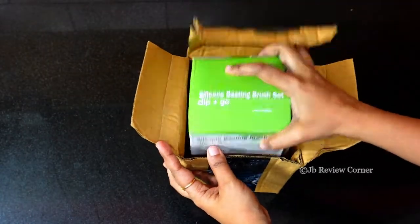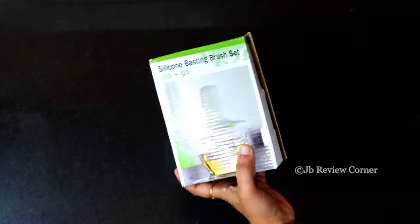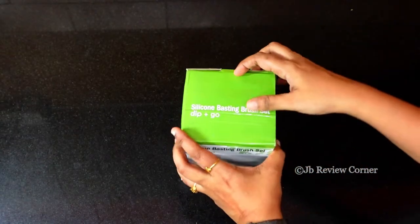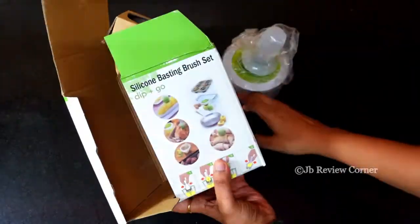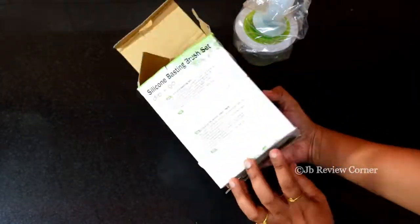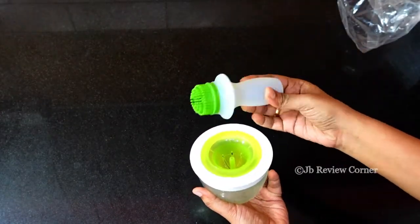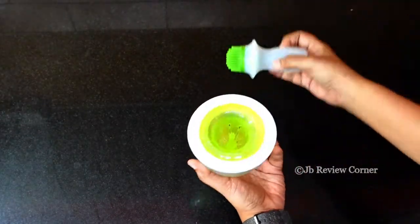Today we will see the review of this silicon oil dispenser. This is a useful little kitchen product. It helps you to avoid oil spillage.